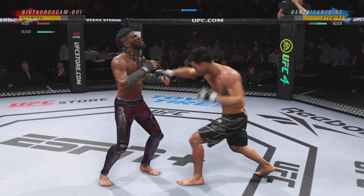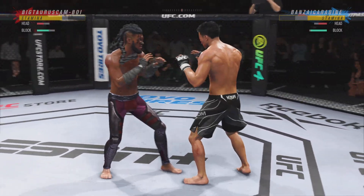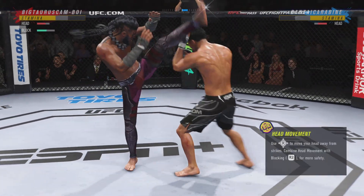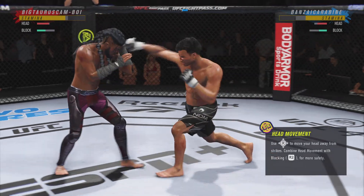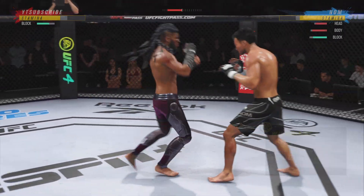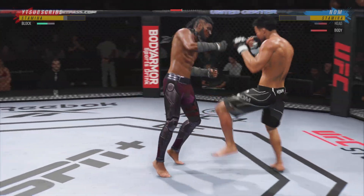A nice shot there defensively to raise the guard and prevent any damage. Those hands never leave where they're supposed to be, and if you do that most times you will block the shot. He's really starting to put together some significant body shots here.